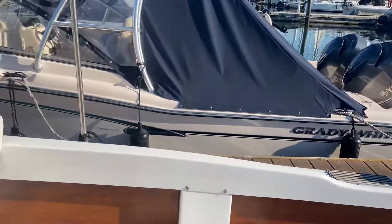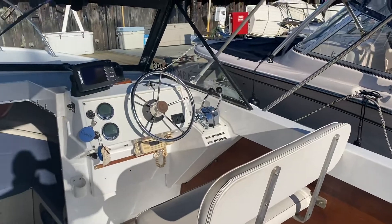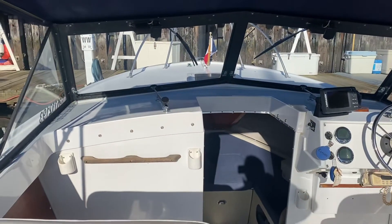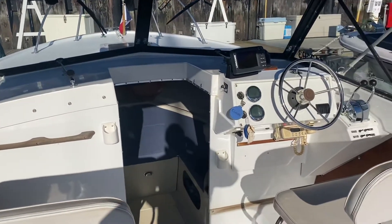Not only was it repowered, new transom shields and new stern drives on the boat as well. Cruising in the low 20s, top end in the upper 20s. It's a 25-footer with a true deep V hull in it.